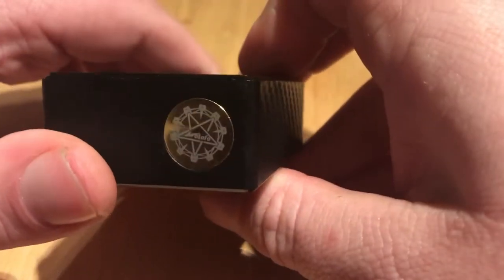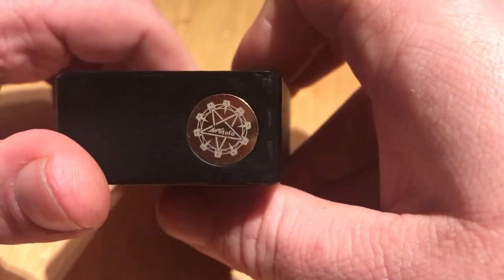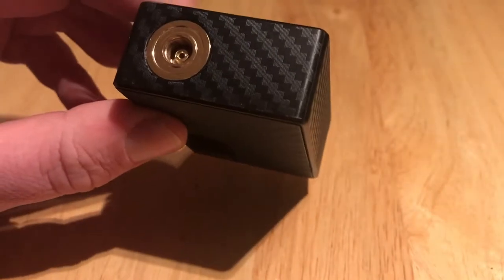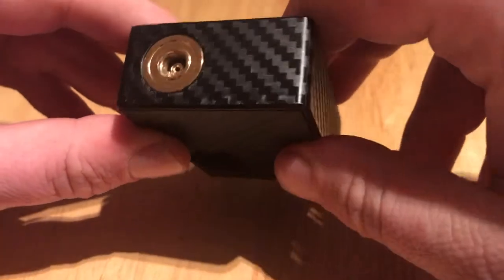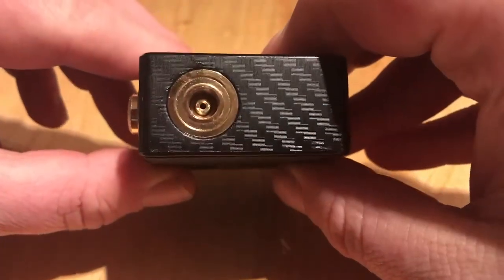At the bottom we've got the Watofo logo there. It looks a bit like a pentagram — it looks quite funky on the bottom of the device. So when you're taking a vape off it, that's what people will see and they'll think you're in the Illuminati or something similar. At the top we've got the 510 connector with the squonk pin.